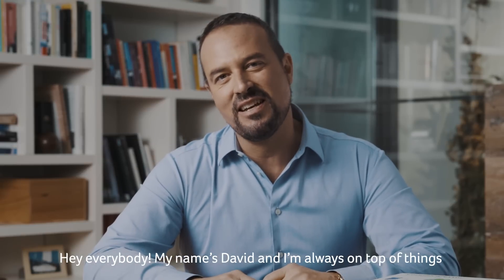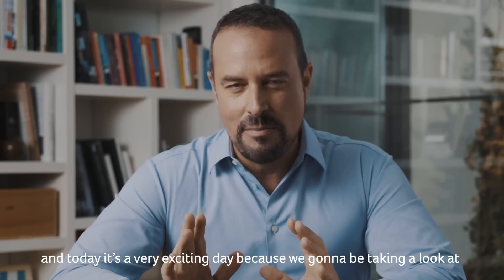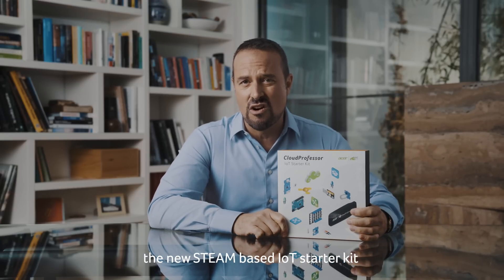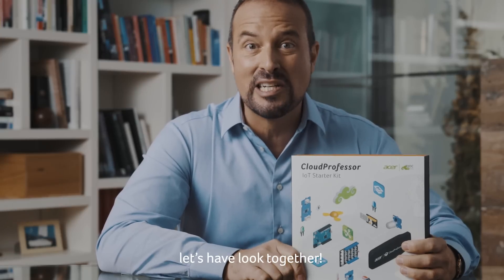Hey everybody, my name is David and I'm always on top of things when it comes to new technologies in education. Today's a very exciting day because we're going to be taking a look at the Acer Cloud Professor, the new STEM-based IoT starter kit combining hardware, software, and the cloud. Let's have a look together.